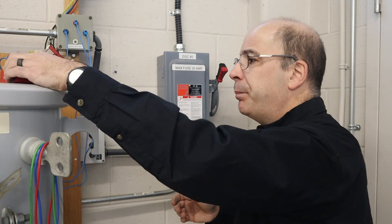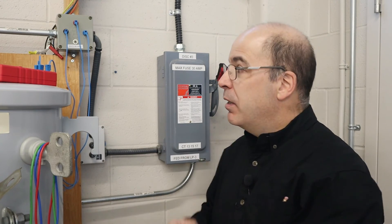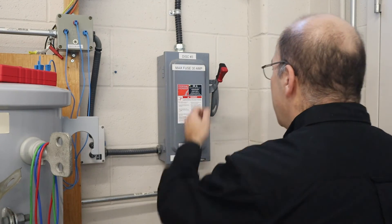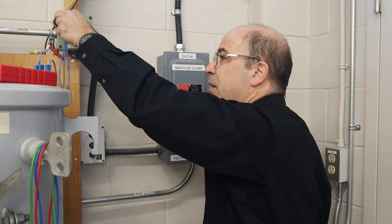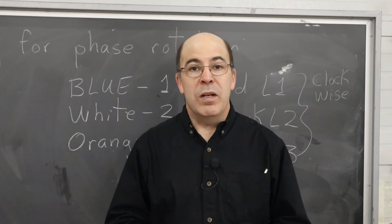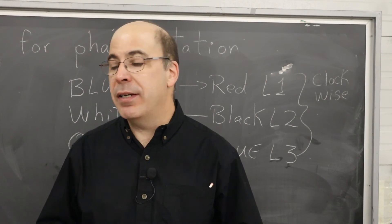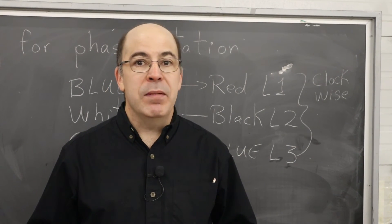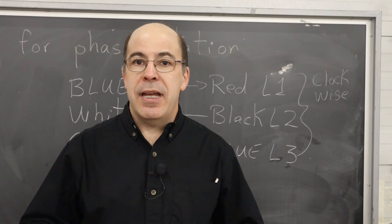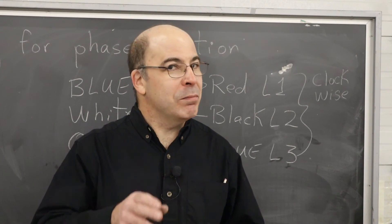So what we're going to do now is turn off the disconnect and disconnect my leads. Again, left-hand rule — disconnect. Well, that's a wrap. Thank you for tuning in and watching our segment on phase rotation. If you're enjoying these videos, please consider hitting like and subscribe — it'll feed the YouTube algorithm. Look forward to other videos coming in the coming weeks. Until next time, please stay safe.